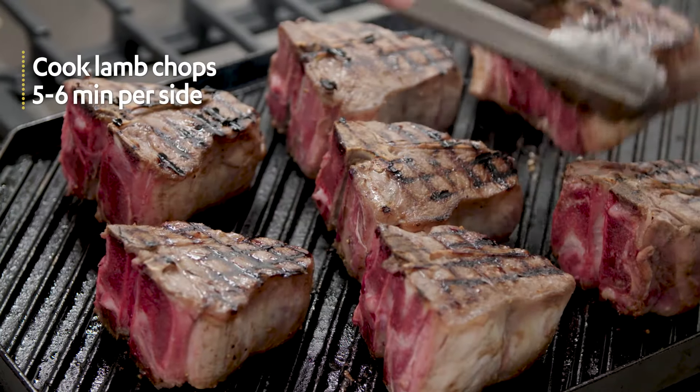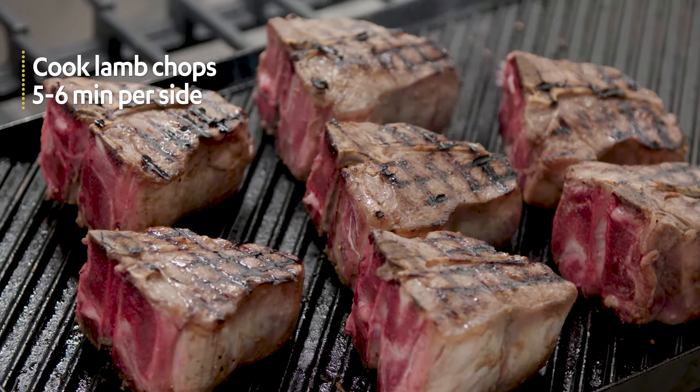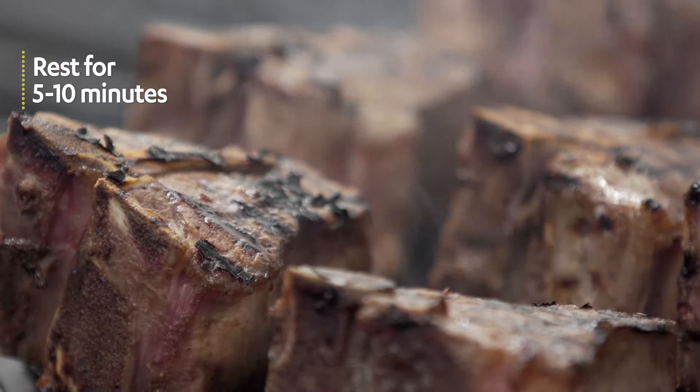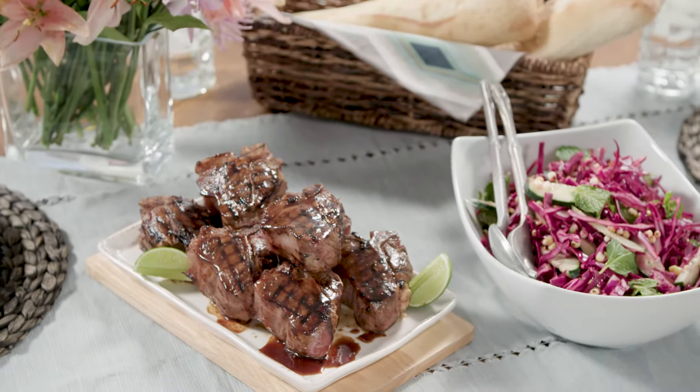Now let's cook up the lamb chops. Cook them for five to six minutes on each side. Look for the glaze to get nice and crispy. When you're done, sprinkle with just a few flakes of salt to serve.